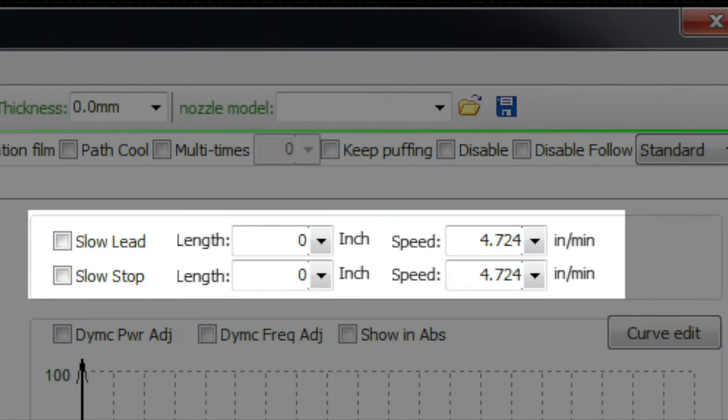Moving down to the next section: these options are something you may want to use in thicker material — you're almost never going to use them in thin material. If you check slow lead, it lets you specify a length of the lead and a speed for it. For example, if your cut speed is 30 inches a minute and your lead is three millimeters, you might want the first 1.5mm cut at half speed.